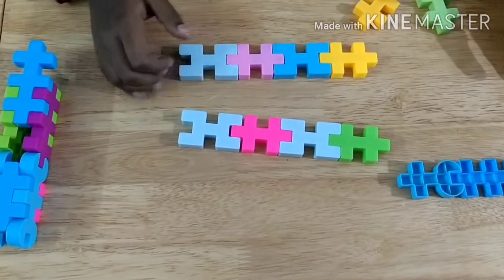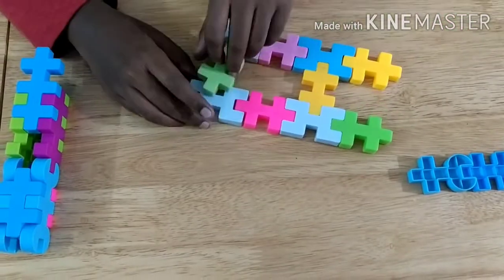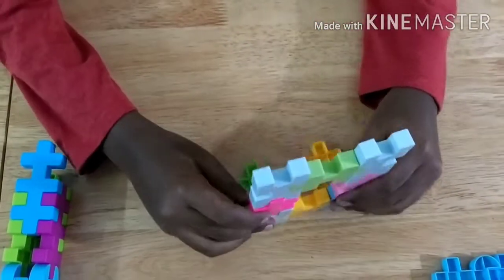Now let's have a look at those parts. We should attach two of these small pieces in between them like that, and then we should fold them like that, one by one.